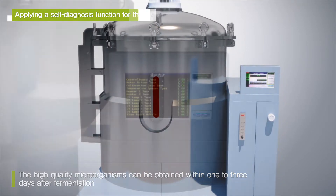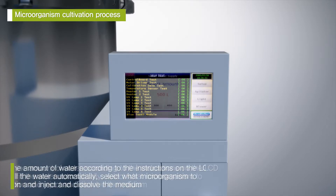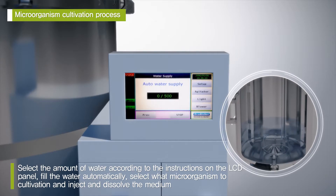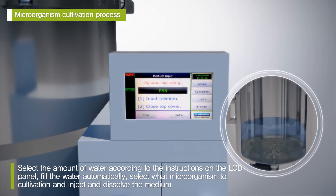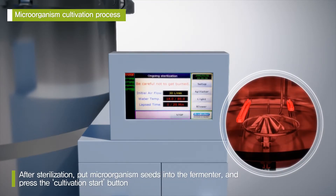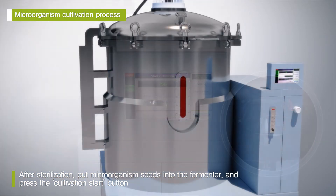After the self-diagnosis, it selects the amount of water according to the instructions on the LCD panel, automatically filling with water. You can select what microorganism to cultivate and inject and dissolve the medium. After sterilization, you put microorganism seeds into the fermenter and press the Cultivation Start button.